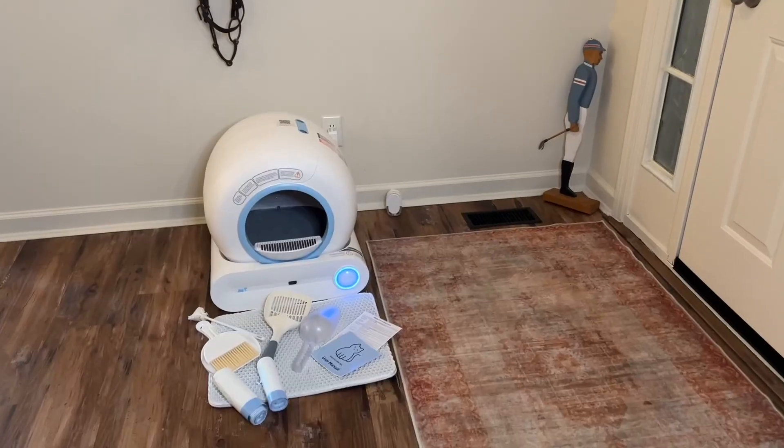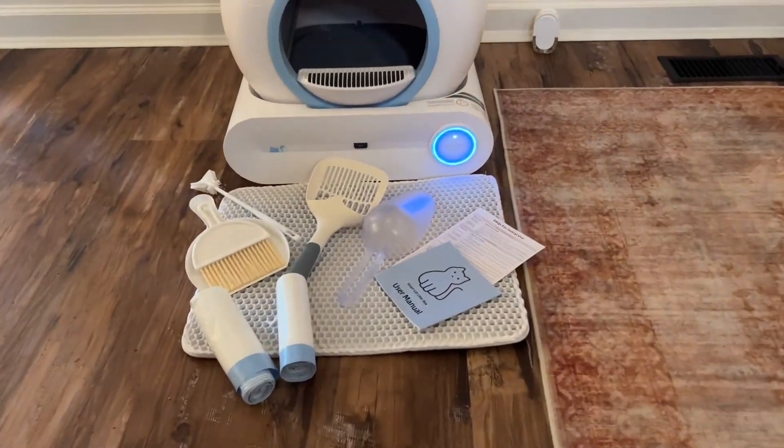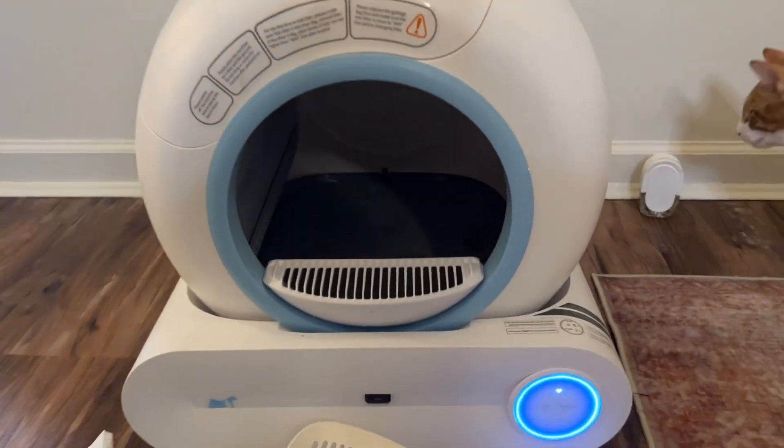This is everything you get in the box. Of course we have our litter box, we have the power cord, two rolls of garbage bags, a litter shovel, a detailed user guide, and a litter scoop.